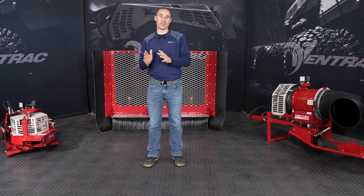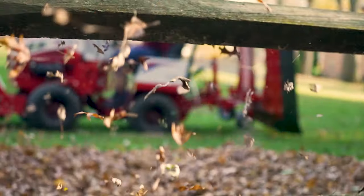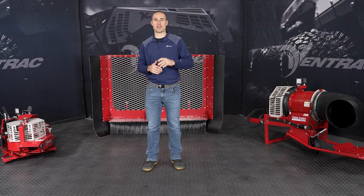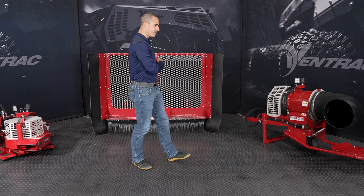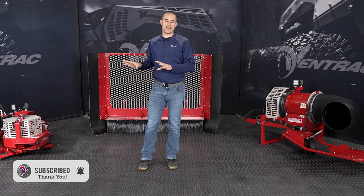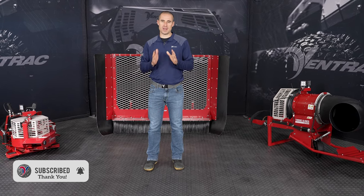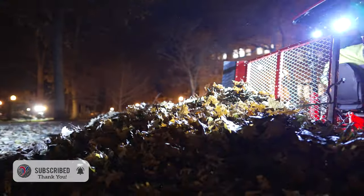I'm Aaron Graber with Ventrac, and in this video, we're going to talk all about leaf removal. Today in the studio, I have three different Ventrac attachments to talk about: the power blower, the leaf plow behind me, and the turbine blower. All three of these attachments play a key role in our leaf removal lineup and allow Ventrac to be the best equipment you can have to remove leaves from a property or move them from place to place.